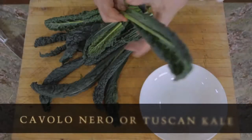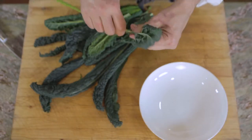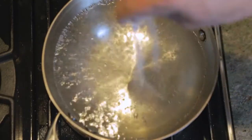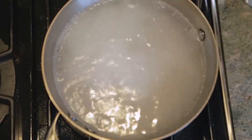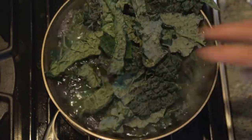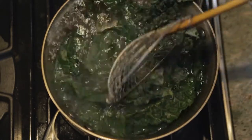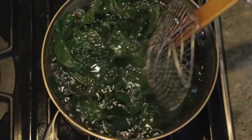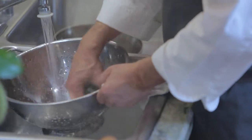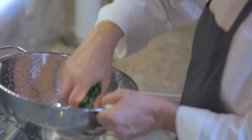We've got kale — this is cavallonero. It's got this big central vein that you want to discard, so I'm just pulling that out and tearing it up into a few pieces. Add a little bit of salt to the water to season it. Once this comes to a boil, drop our kale in. This is just going to help wilt it and preserve the bright green color. Just cooking it for not even a minute — really just want to wilt it. Then I'm going to drain this and once it's cool, squeeze out all the moisture.